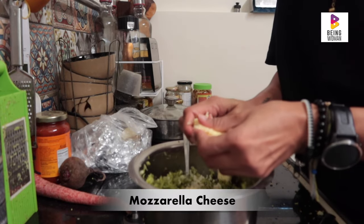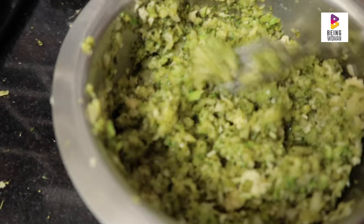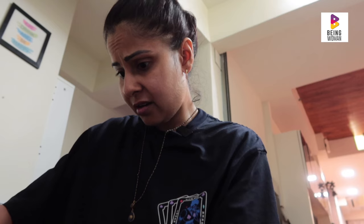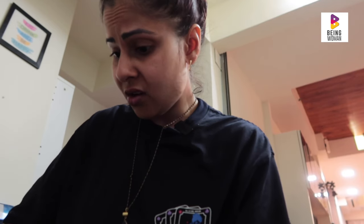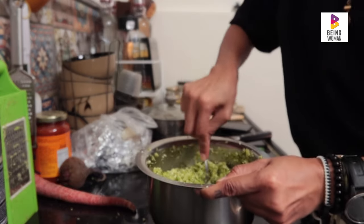Now what I'm adding is mozzarella cheese, which is your regular pizza cheese. The consistency of this is a bit sticky. I don't know what to do about it, but I think I'll just add a little more cheese and see how that goes. I must tell you that it's a bit time consuming, and I thought it won't take this long.